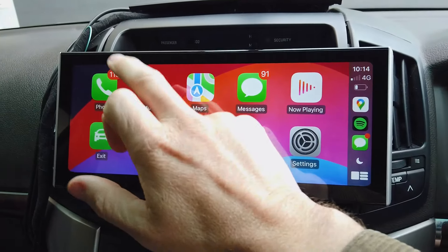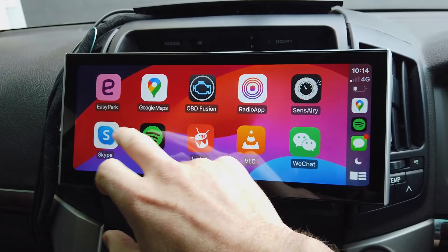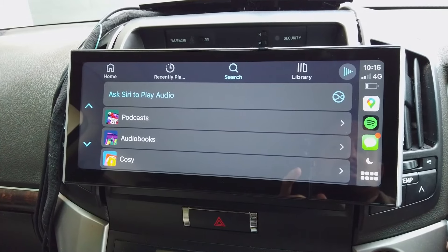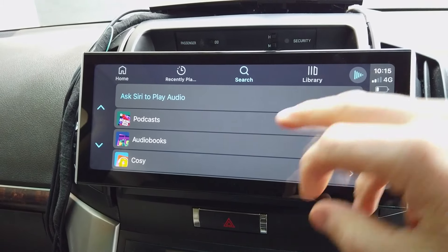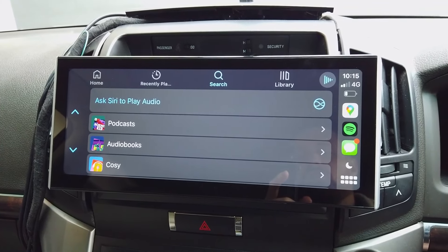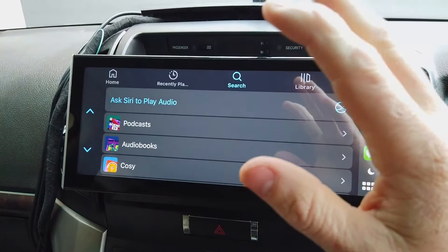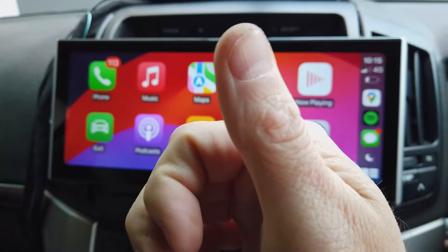The next main thing is music. Apple Music is on there, but I use Spotify so that comes up. You can't type a song — you'd say 'Hey Siri, play [song name]' and it'll play it. Your steering wheel controls handle skip and volume. CarPlay is always the same, though it can change when Apple updates it, so we'll try to keep this video updated.